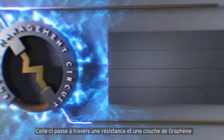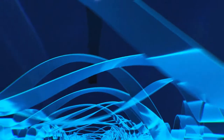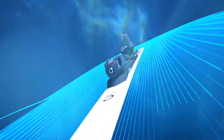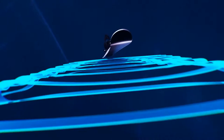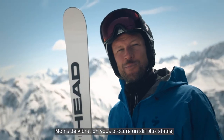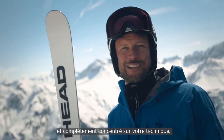This passes through a resistor and a graphene layer to form a circuit, which harnesses the ski by reducing negative vibrations. Less vibration gives you a more stable ski, more grip on the snow — a ski that you can fully trust and fully focus on your technique.